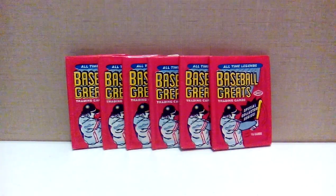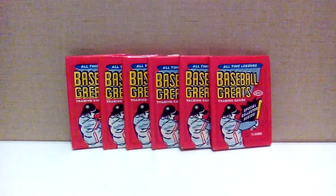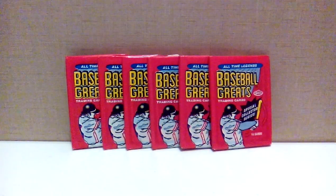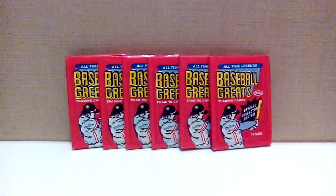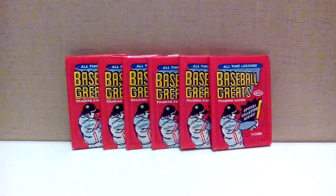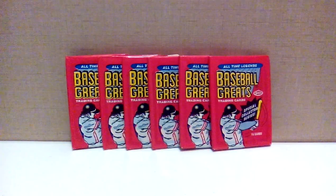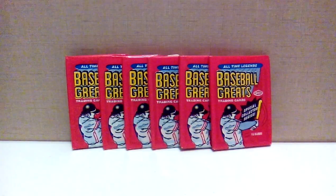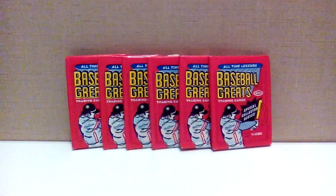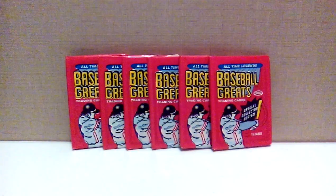Alright YouTubers, today I have six packs of 1990 Swell Baseball Greats. I'll give you a little background on this set — that's pretty much what I know about it. I didn't even know it existed. I was searching packs on eBay and came across these. I had never seen or heard of these, and they were three dollars plus two bucks for shipping, so less than a dollar a pack. I figured there's no risk other than making a really boring video that no one will watch.